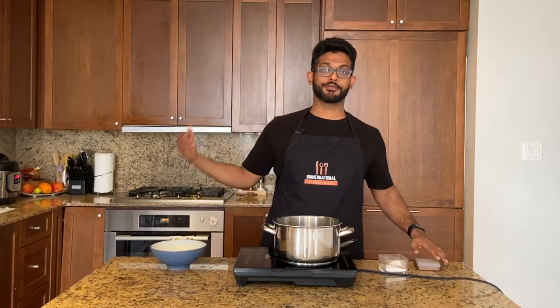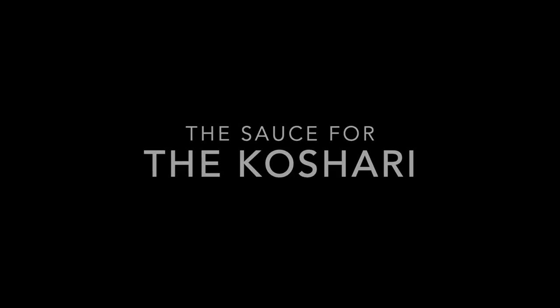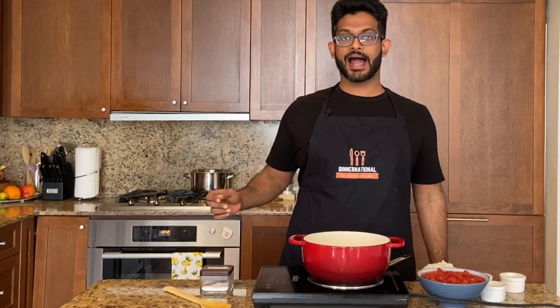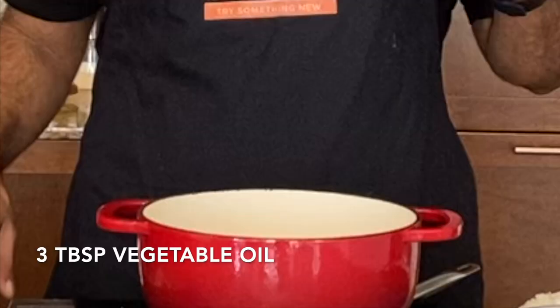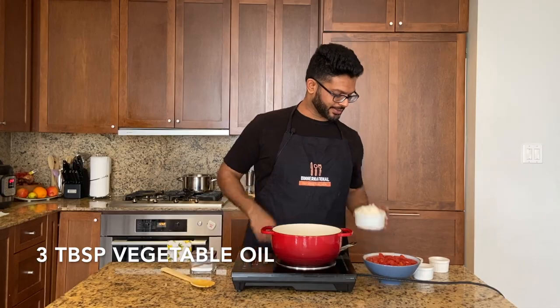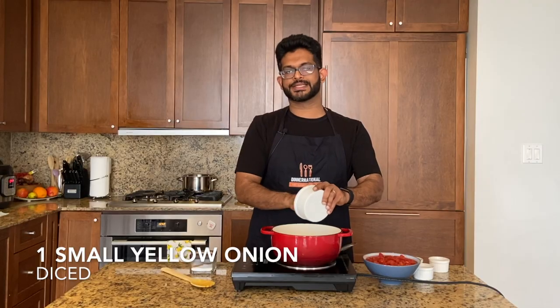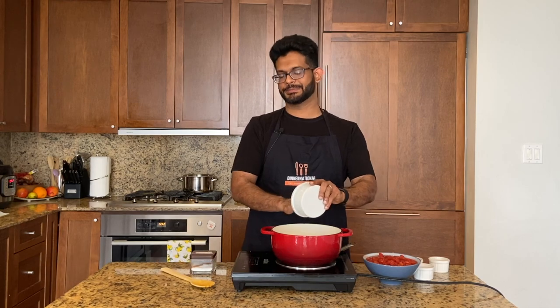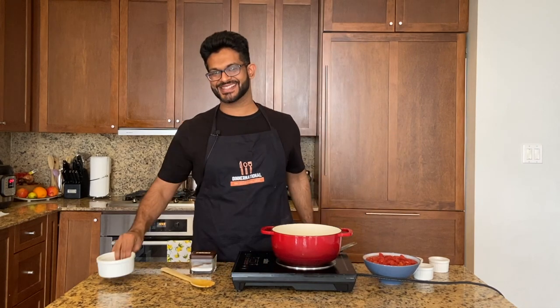I've moved the lentils to the back burner. I've got about three tablespoons of oil heating and I'm going to fry up some onions for my tomato sauce. Most of this dish is quite simply spiced, so this sauce is where all the flavor comes in. Make sure you pay special attention to the sauce — have it be real tasty.